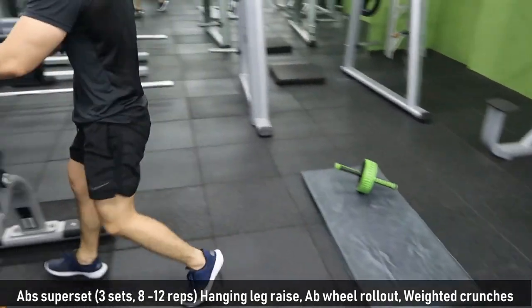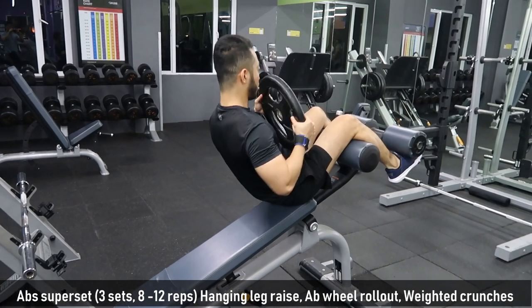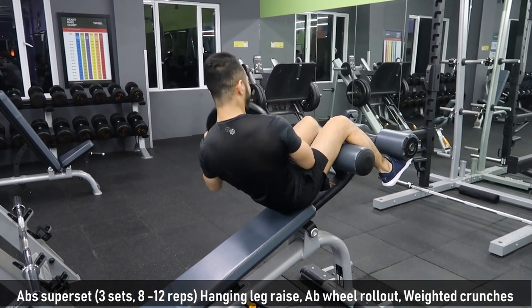Last exercise in our abs superset is weighted crunches. Great exercise for your side obliques. You can use dumbbells or plates — whichever is more comfortable for you. We do 3 sets of 8 to 12 reps for each exercise.